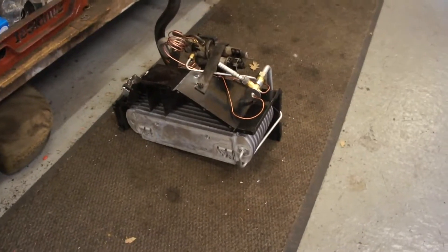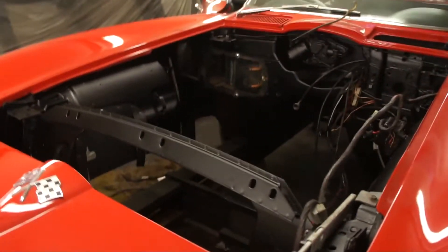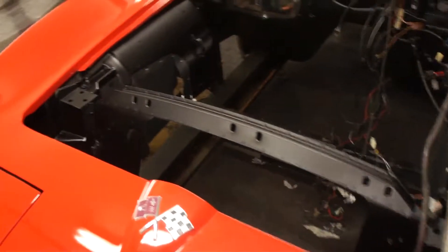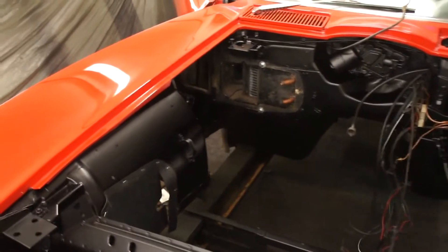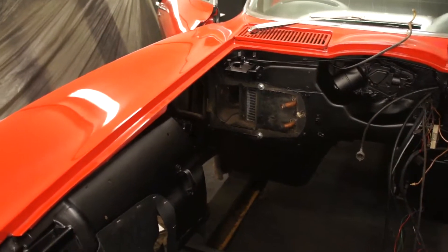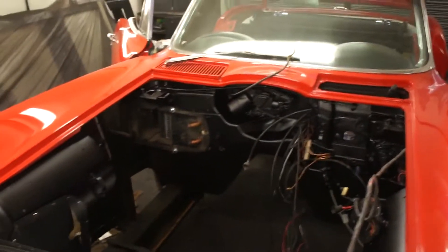I'll take you inside and show you the engine bay in the paint shop. The engine bay is now painted — we're giving the inner fenders and whatnot a coat of satin black. The heater box has had a new heater core fitted. God, that was a job and a half getting that thing in and out, but we're there — all looking very nice.